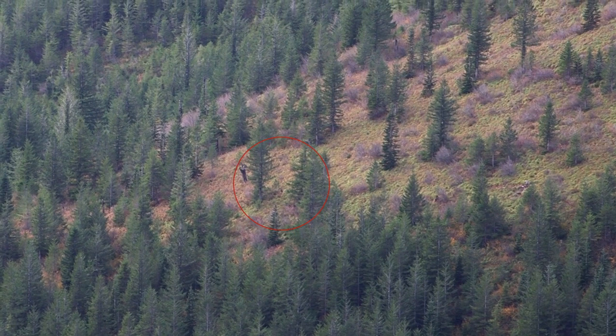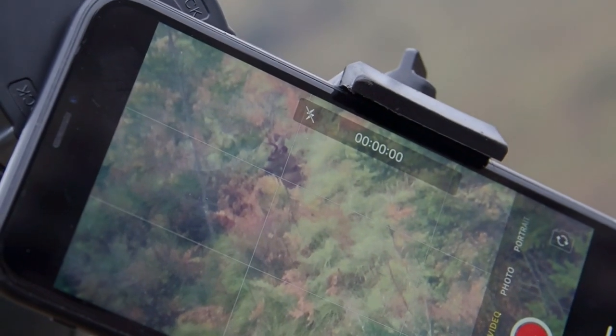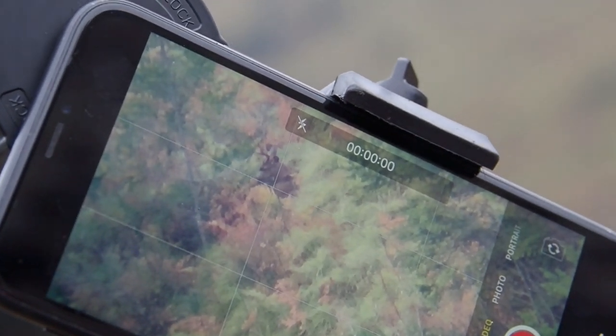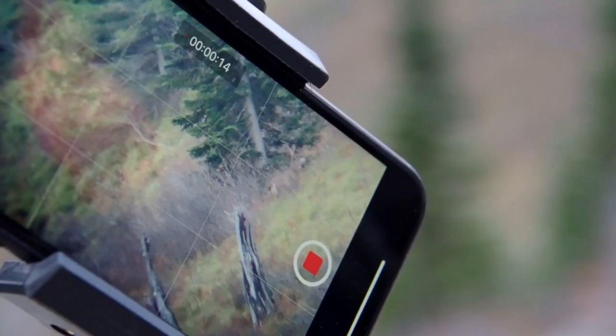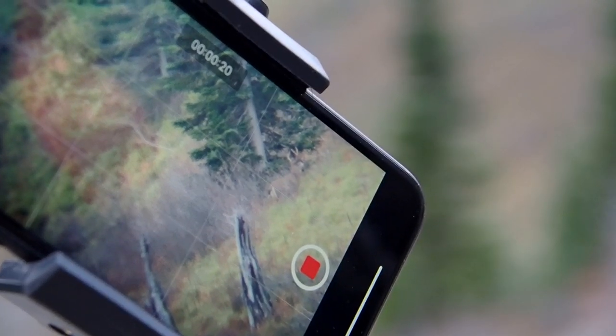Within 15 to 20 minutes of sitting down, I spotted a bedded buck in some really dense foliage, about 700, maybe 750 yards away. I was blown away. I pulled up my eight powers and — nope, I wouldn't be able to see him at all. Within the next hour or so I spotted a couple of does and another buck. And then the following morning I spotted another buck with a couple of does. With the power of these 18 by 56 Vortex UHDs, it didn't really seem like a problem at all.